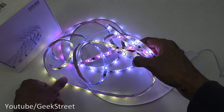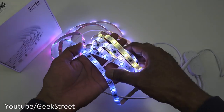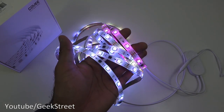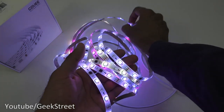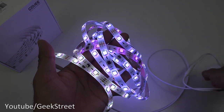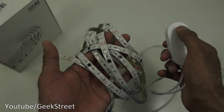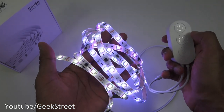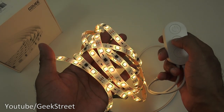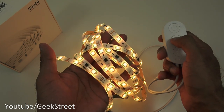Normally LED strips are a single color and you change from one color to the next — you can't have multiples. So it's really impressive that you can have multiple colors simultaneously on this strip. Using the controller, pressing the top button turns it off; pressing again turns it on. Pressing the mode button shifts modes so you can go to a single color.